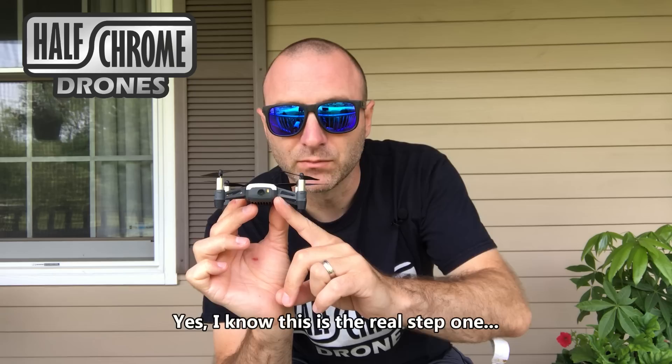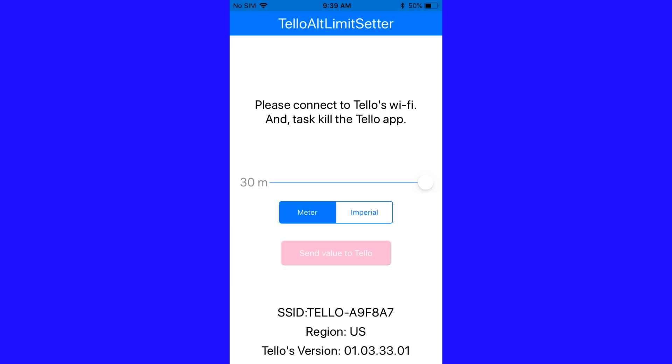Once it's blinking, then you connect to the Wi-Fi. I'm using an iPhone 6 today. We're going to connect to the Tello Wi-Fi. Once we do, then we're going to go into our TALS app and make sure that we set the altitude. Inside the TALS app, you'll see there's a slider to set my altitude. I've slid it all the way to 30, and then I'm going to send that information to the Tello.